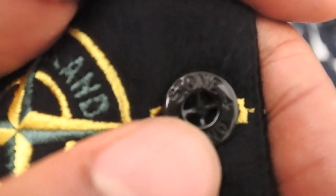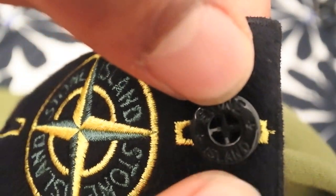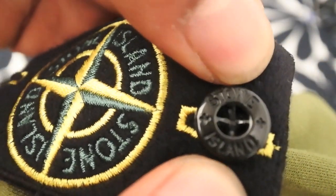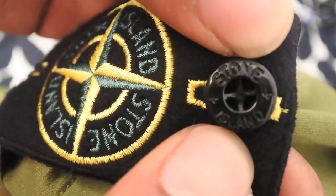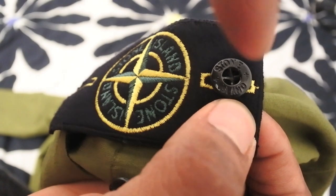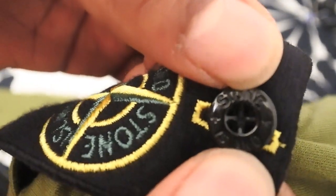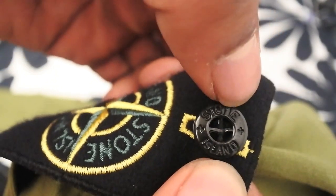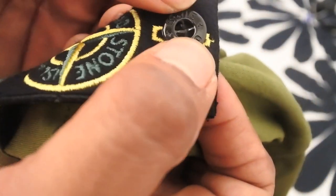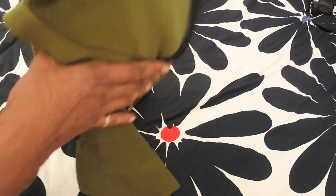Another thing I've noticed about the fakes is that if you look inside the badge it should look more like a cross. What I've noticed with a lot of fakes is that they've got round circles rather than looking like a cross on the inside — almost as if someone took a drill and drilled four pieces in so it looks round. But this one looks like a cross right there. Also, the Stone Island engraving is really deep on a genuine, whilst on the fake one it's really faint and light.